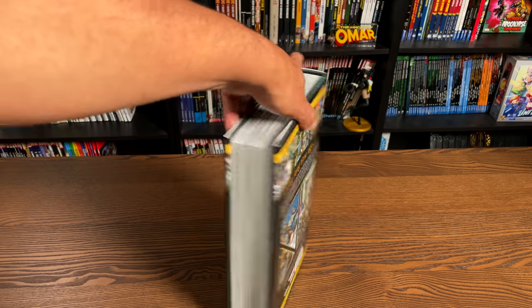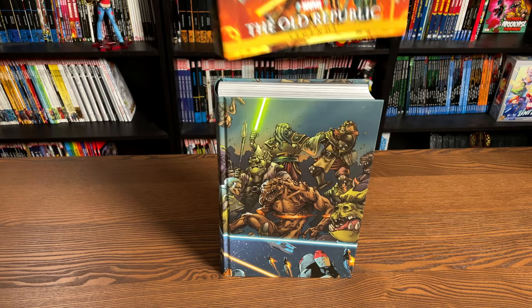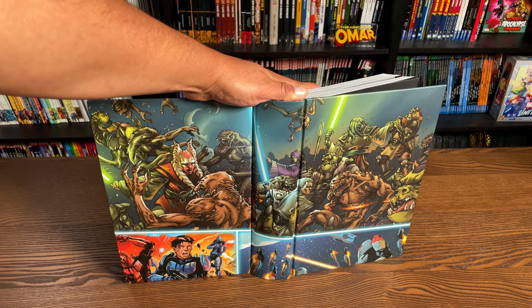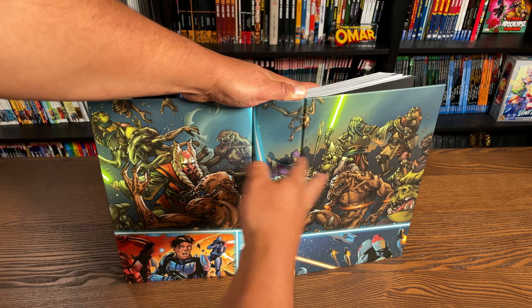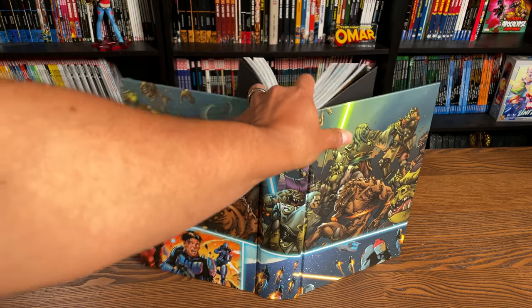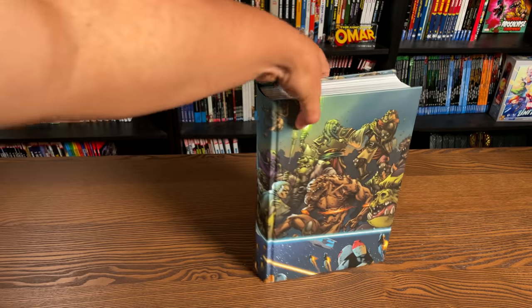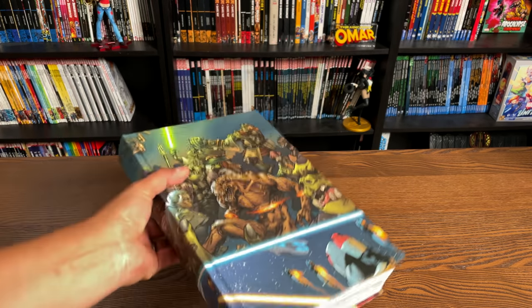So this is a pretty big omnibus — collects a lot of issues. Let's look at it under the dust jacket. The dust jacket shows two separate images: one from the miniseries and one from the ongoing series. Let's go ahead and get this open, talk about where it fits in the chronological reading order, and look at a lot of this artwork.